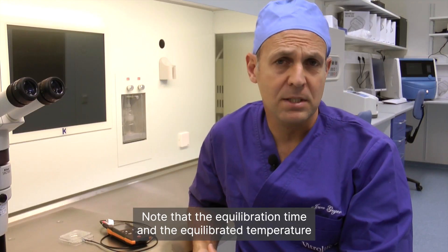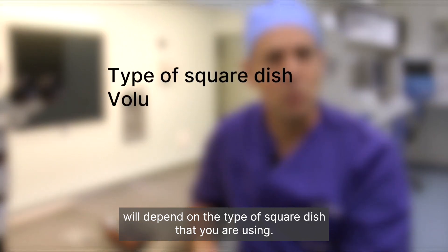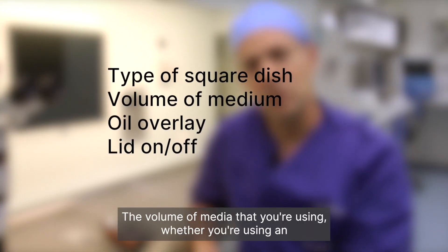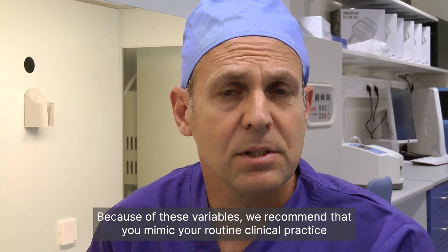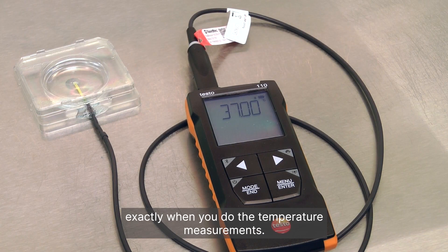Note that the equilibration time and the equilibrated temperature will depend on the type of square dish that you are using, the volume of media that you are using, whether you are using an oil overlay or not, and whether the lid of the dish is on or off. Because of these variables, we recommend that you mimic your routine clinical practice exactly when you do the temperature measurements.